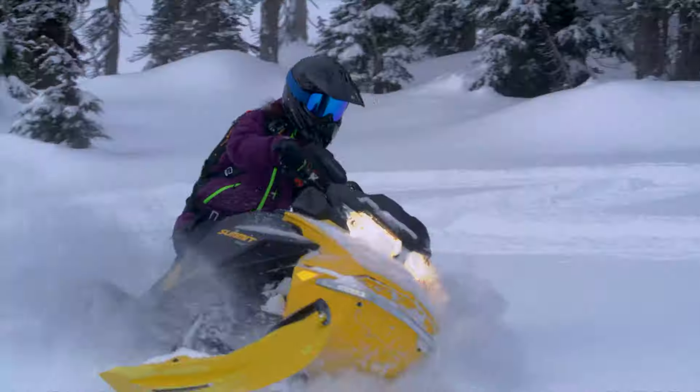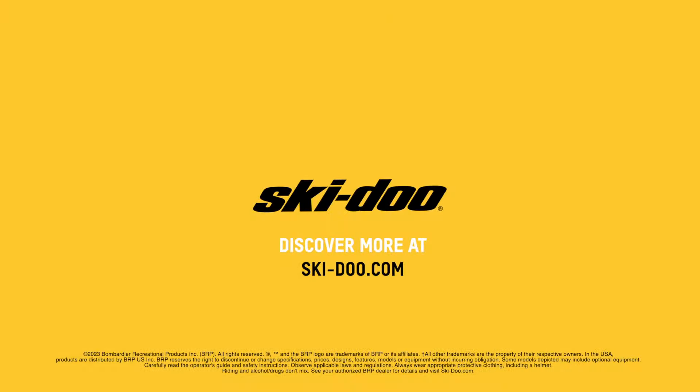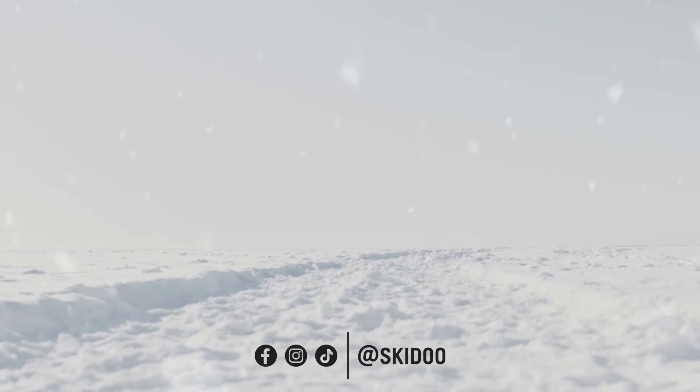That starts with inspecting it before every ride. You want to look for signs of wear and tear like cracking, uneven wear, flat spots, or fraying. I like to start every season with a fresh belt for that extra peace of mind. And if you notice a drop in RPMs or inconsistent acceleration while riding, it may be time for a new belt.